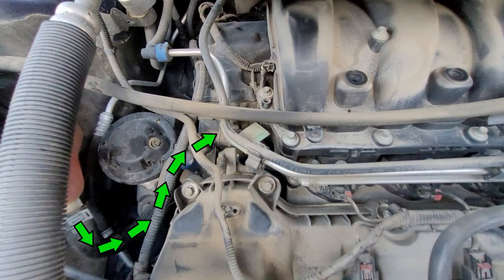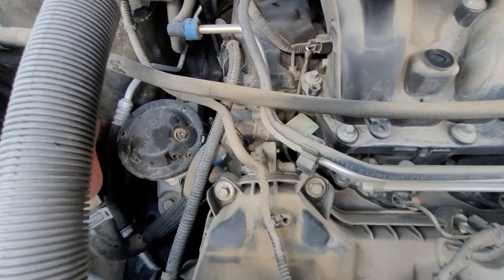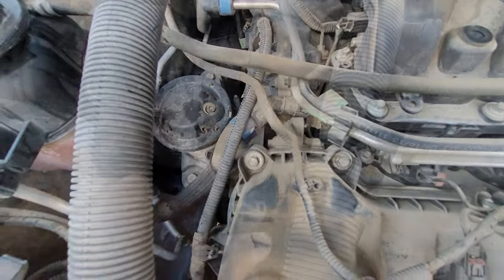But unfortunately in my case, these lines are both bone dry, so it looks like my water pump is indeed the issue and it needs to be replaced.